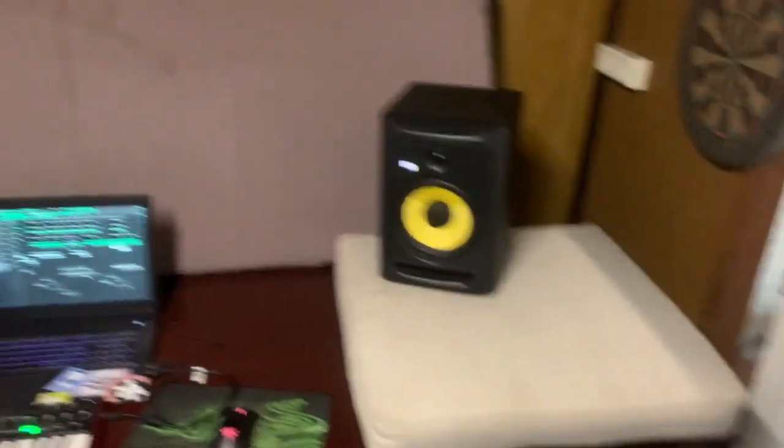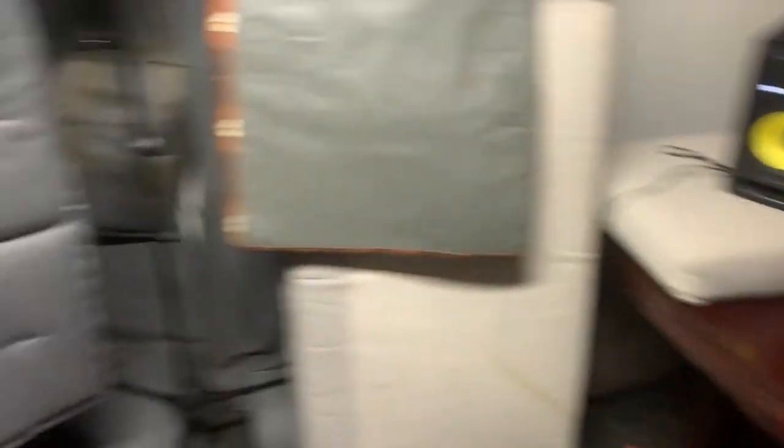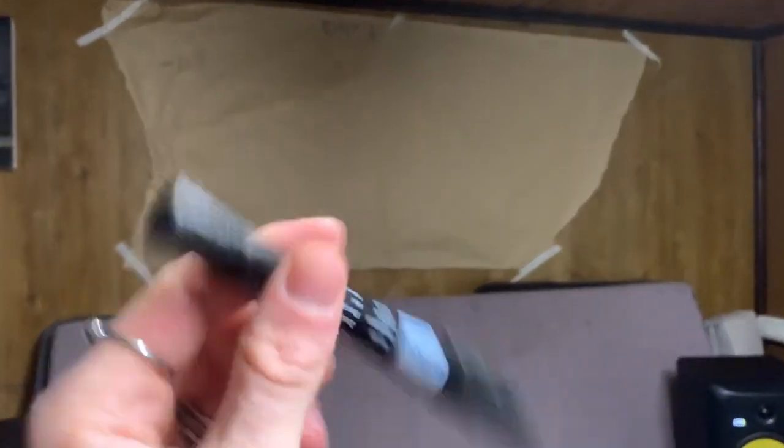A little update: I added more pillows to make it more soundproof, and I changed up this section a little bit so I could just stand here and record the vocals. I also added a piece of paper to the wall — I just need to find one that works so I can write down all my projects and keep track.